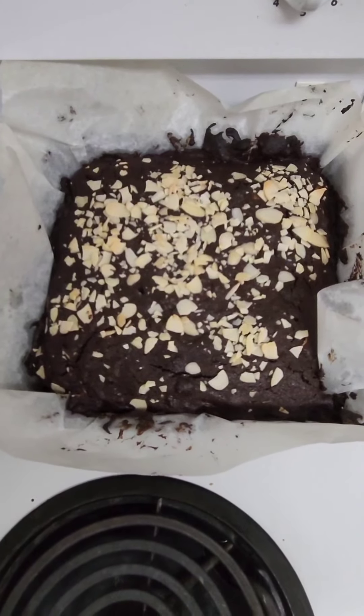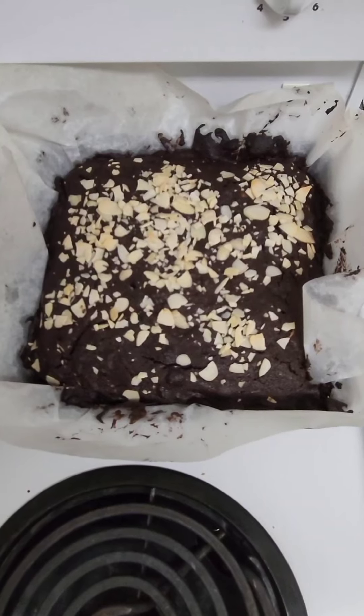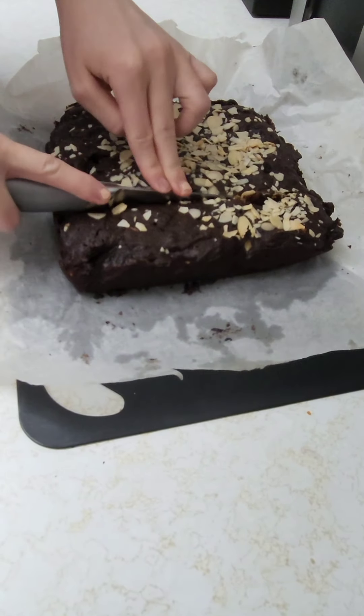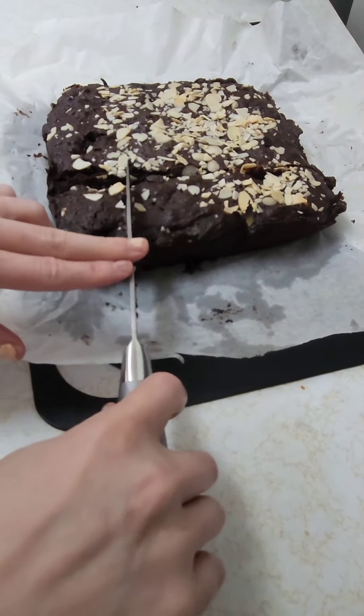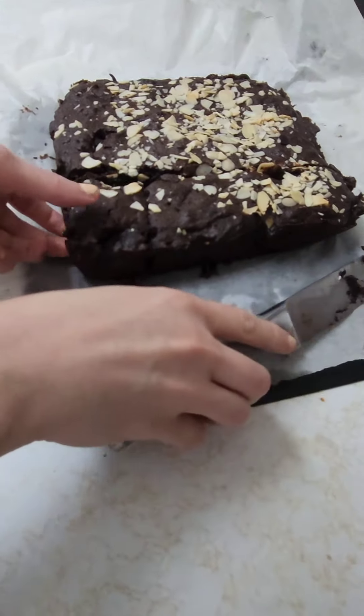Now we're gonna let them completely cool down before we cut them, and then we'll keep them in an airtight container. Like I said, I added half a cup of extra cocoa instead of the chocolate chips, and I also added almonds and cream cheese to these ones.